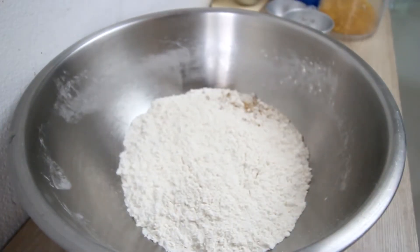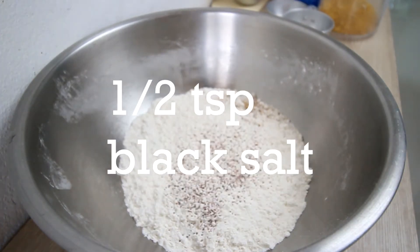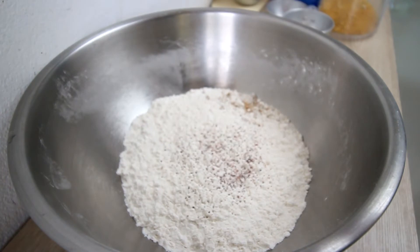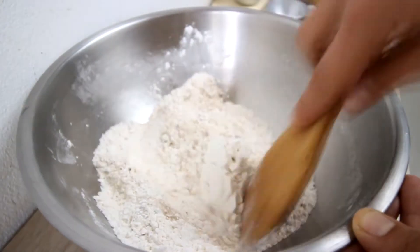All right, give that a stir. We need to add two more secret ingredients here: a quarter teaspoon of black salt — that gives it that egginess — and cracked black pepper.